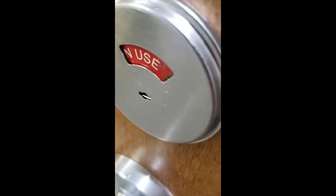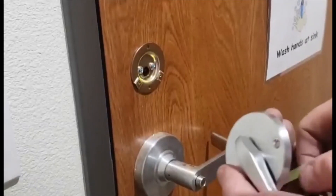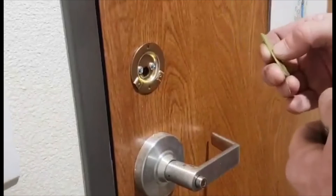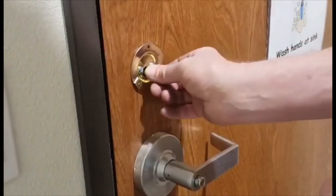Grab the tailpiece with the vice grips like this, and then all you gotta do is bend it. Install the tailpiece in the hole like this, and then test it to make sure it works. Amazing, it works. Then you take the tailpiece and I like to leave the segmented section sticking this direction so it's stronger.